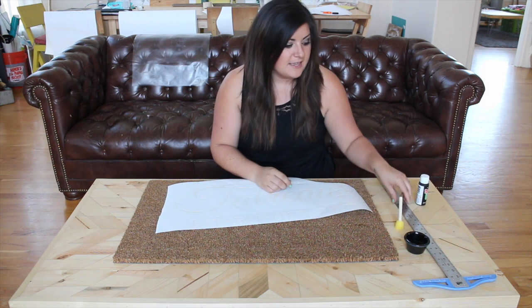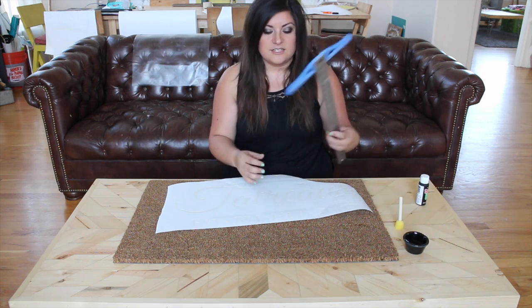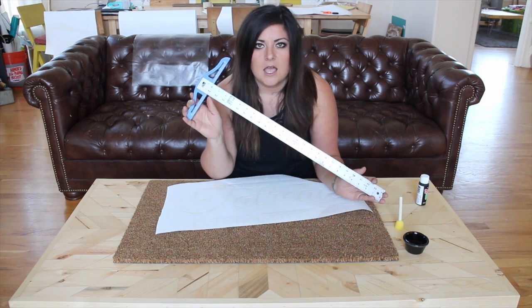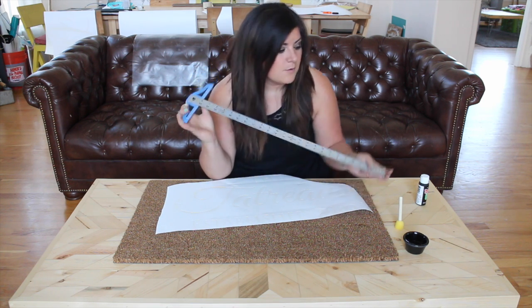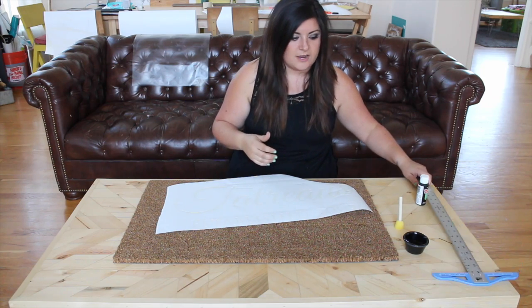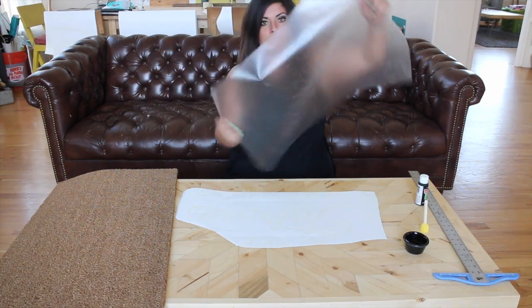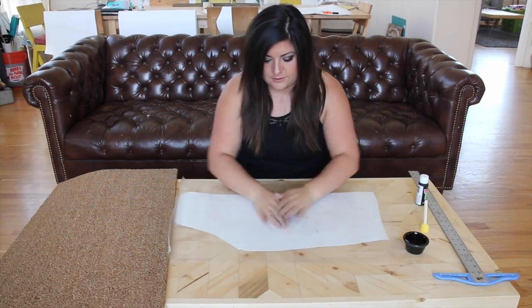All you need is a little stenciling brush, your paint, and to get your stencil on straight. I use this ruler tool — I can't live without it, it's the only way I can get my signs straight. The first thing I do is use contact paper on top of my stencil.